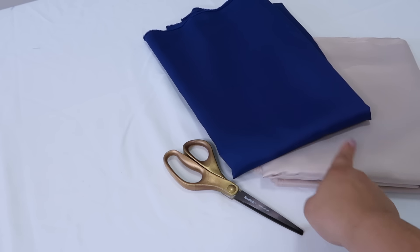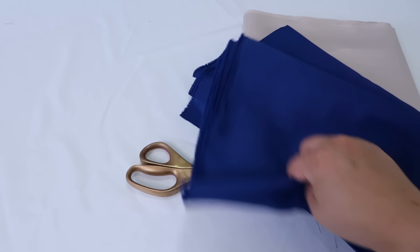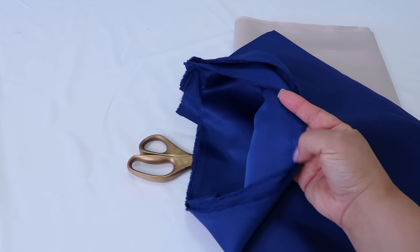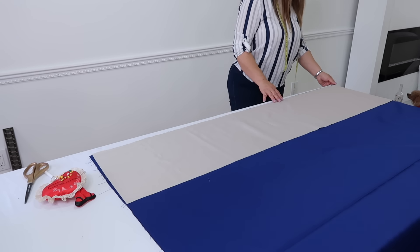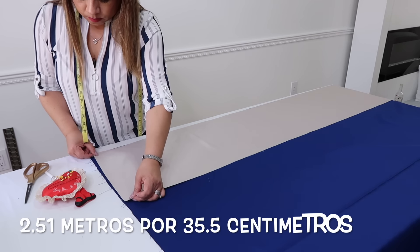Para este camino de mesa necesitarás telas de dos diferentes colores. Esta tela es poliéster; por este lado es como opaca, pero por el otro lado es como satinada, un poco brillante. Así que tú la puedes usar por cualquiera de los dos lados. Corté la tela de color crema primero; esta tiene dos yardas y tres cuartos de largo por 14 pulgadas de ancho.